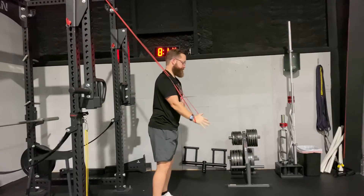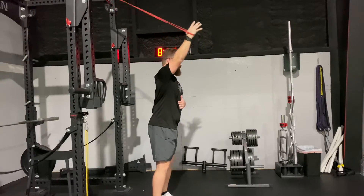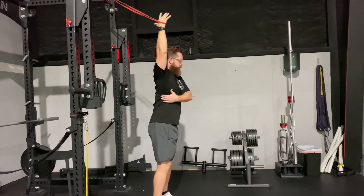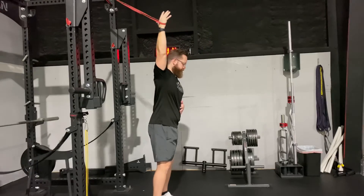We want to make sure we keep our neck relaxed — think bobblehead — and avoid arching your back when you reach up. We should ideally feel this in the backside of the shoulder blade with the neck nice and relaxed, avoiding all pinching and pain in the shoulder.